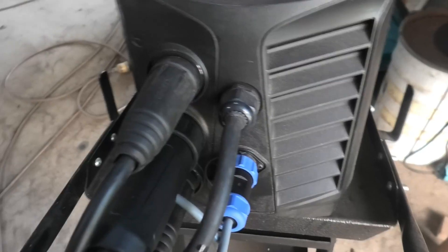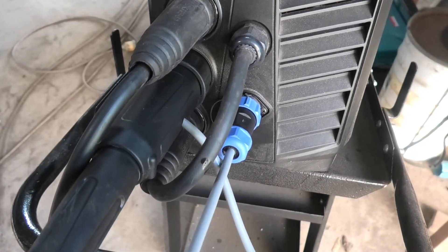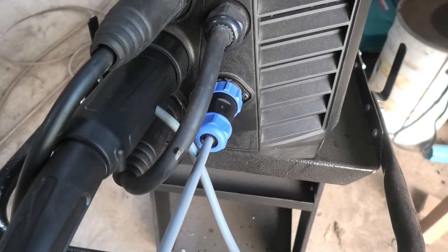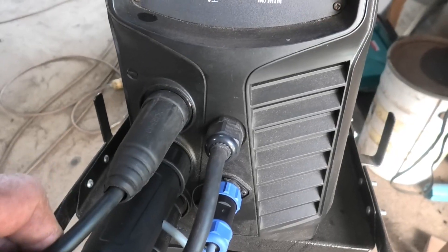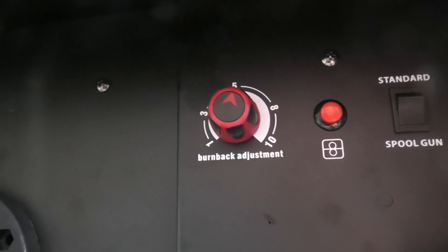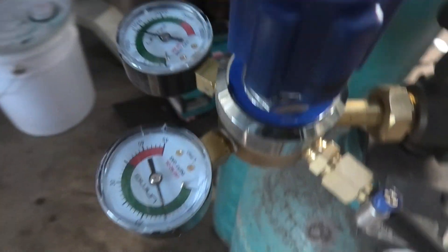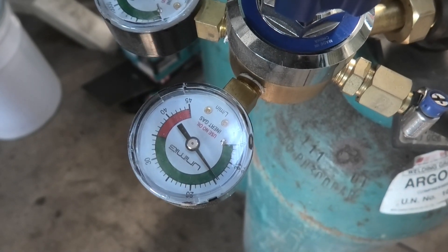Let's talk about the setup. The spool gun lead is 5.2 metres from the machine to the end of the gun, so it's got a really long reach. Because there's no wire going down the core of the lead, the length isn't so critical. I've got the earth lead in the negative spot and the handpiece lead in the positive, with the spool gun coupler hooked up. Inside I've got the spool gun connected and burn back set to about 5. I've got straight argon gas with the regulator flow rate set to about 14, and I've tried a couple of welds — that seems to be plenty of shielding.